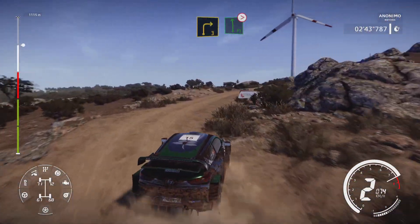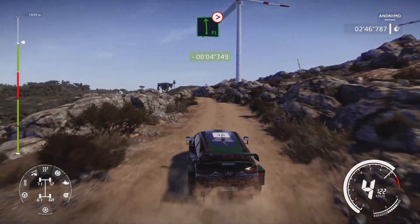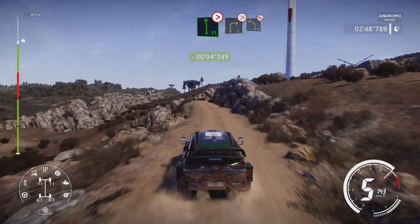And flat left, tightens, bumpy. Into right 3, tightens, into left 4 short, don't cut.